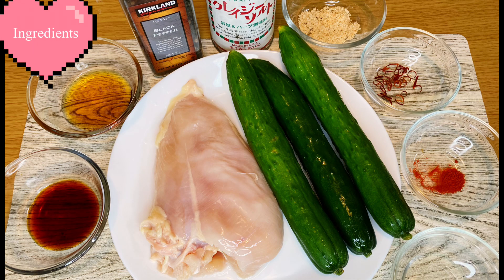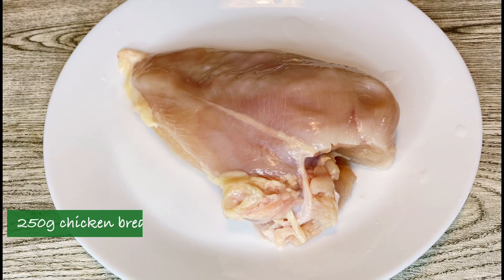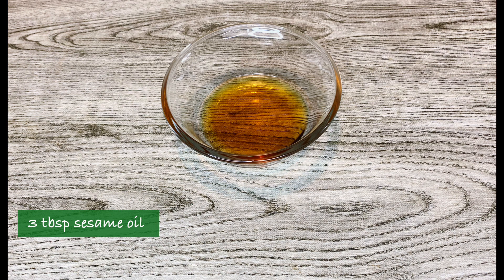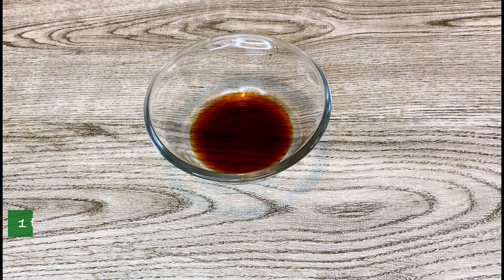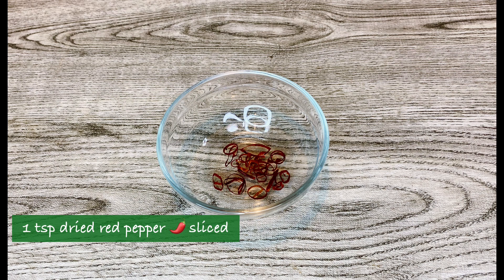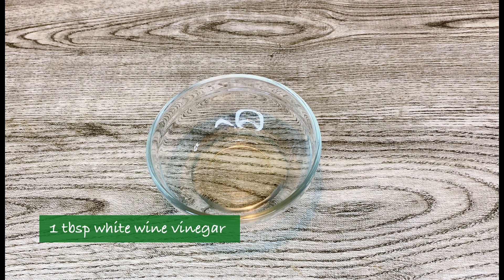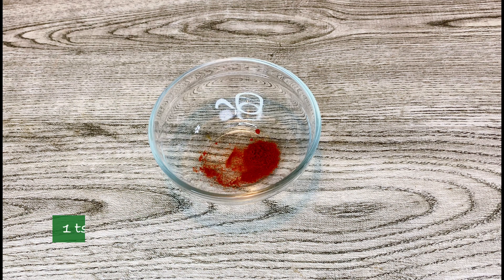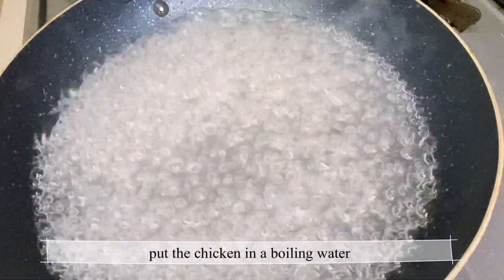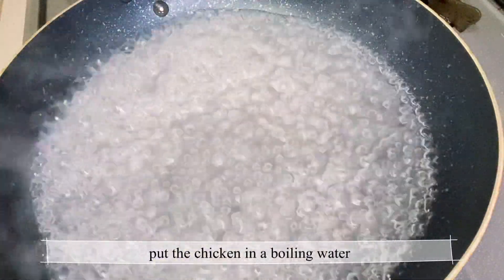For today's Lutong Bahay recipe, here are our ingredients: 250 grams chicken breast, 3 pieces cucumber, 3 tablespoons sesame oil, 1 tablespoon light soy sauce, 1 teaspoon chicken powder, 1 teaspoon dried red pepper sliced, 1 tablespoon white wine vinegar, 1 teaspoon red pepper powder, and salt and pepper to taste.